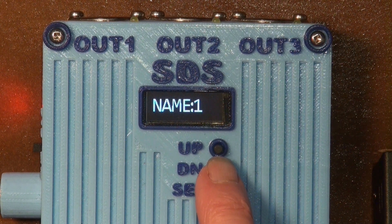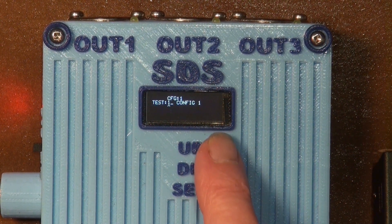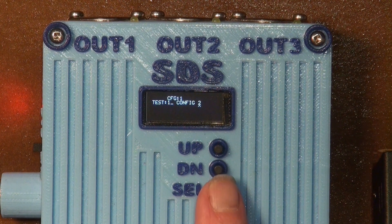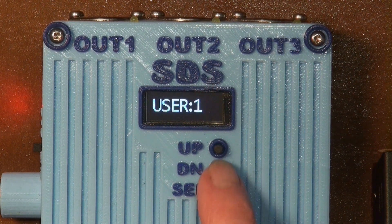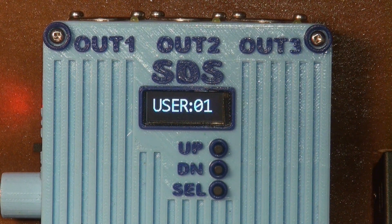There are up to ten configurations, or scenes as I totally avoid calling them. Each configuration can have a name as a reminder — it's only 16 characters in length but with acronyms I think that's probably enough. Once back on standby, the name will scroll across the OLED screen.